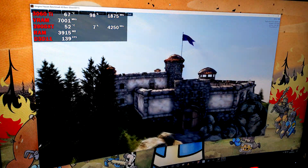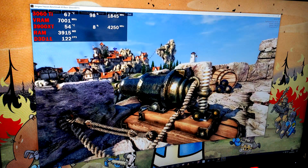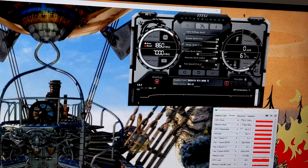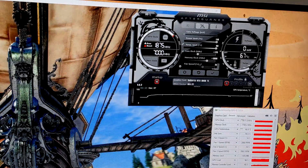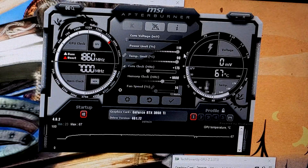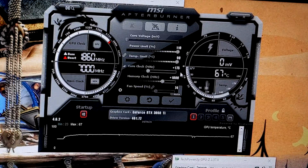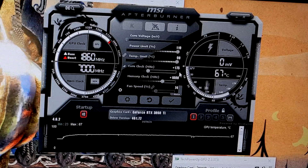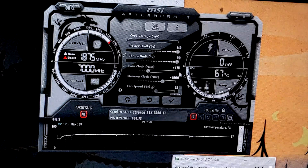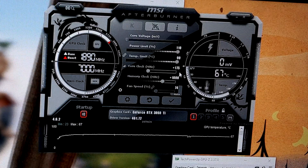So we're going to open up MSI Afterburner and dial in some settings. I've been spending a little bit of time figuring out an overclock and I believe I've reached a stable setting now. We've maxed out the power limit to 110% just so we don't get power limited by the board. I've managed to put in a plus 175 MHz offset on the core clock. I did try to go for 200 but I got a blue screen, so I've backed it down to 175 and it's been stable on that.